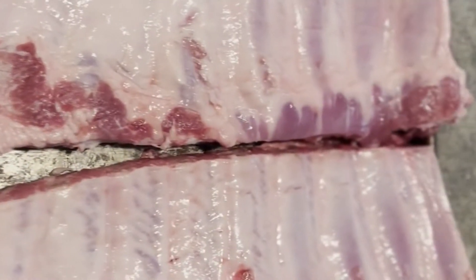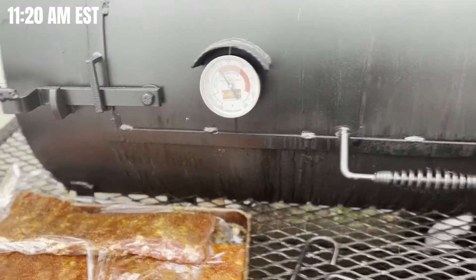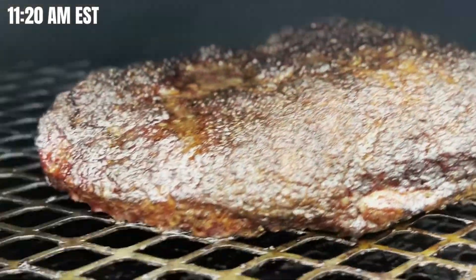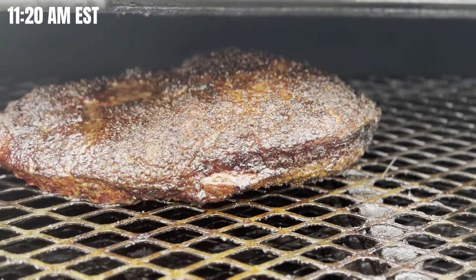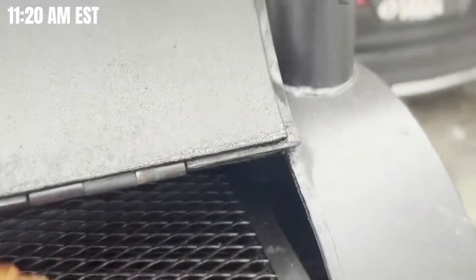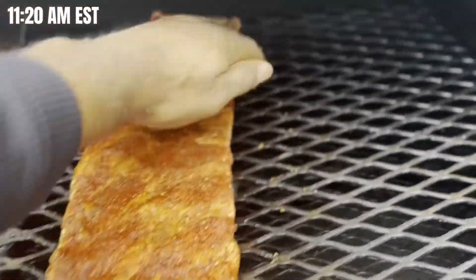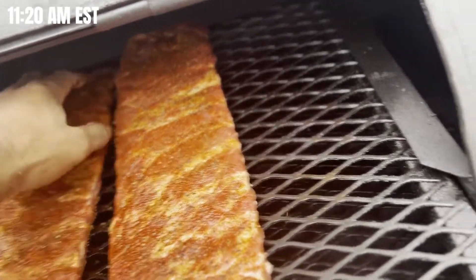I was gonna add these ribs so we'll get those on the cooker in a bit, but they're nice and trimmed up. Time to do a check — see how this brisket looks. Look at that right there — damn, that's nice. We're gonna keep this brisket on without wrapping it until probably around noon time.